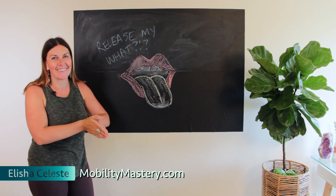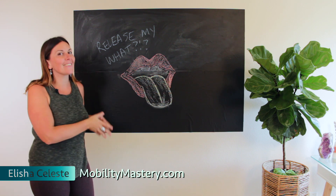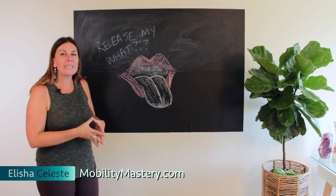Hey guys, it's Alicia from mobilitymastery.com. And yes, today I am going to show you how to release your tongue.